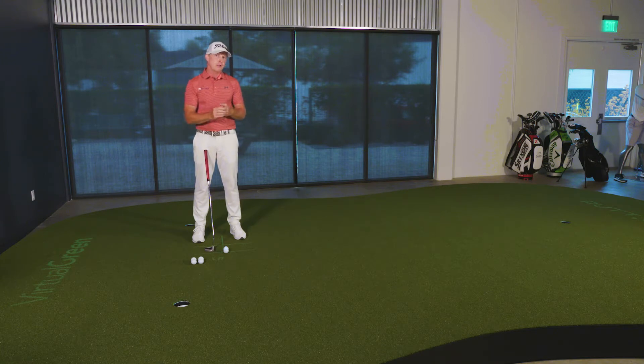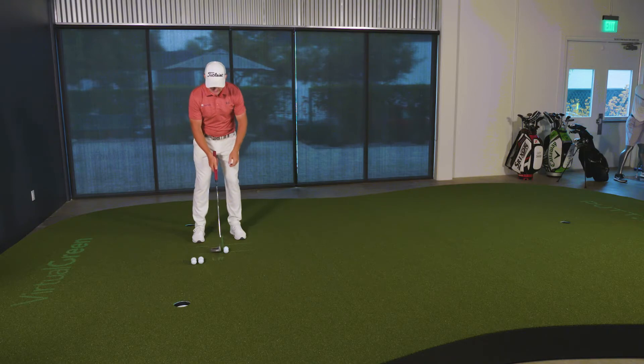If the outside ball — the one that the toe of my putter is aligned to — rolls faster, it means I've closed the club face too quickly and it got there early. And that's going to result in a pull, a putt that goes to the left. Let me demonstrate.